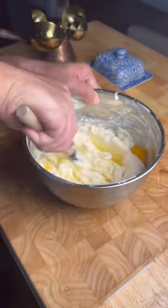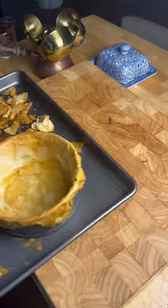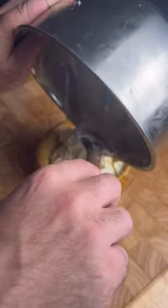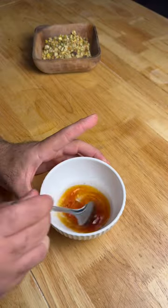Once the crust is baked take out the parchment paper, lock the springform pan and bake for another five minutes. Once it's done let the crust cool for 30 to 40 minutes, add the filling and send it back to the oven for another hour.